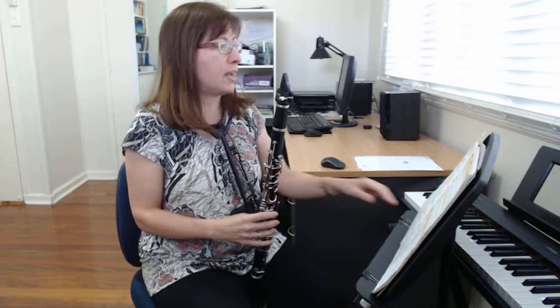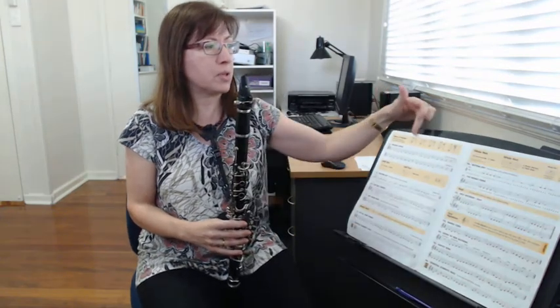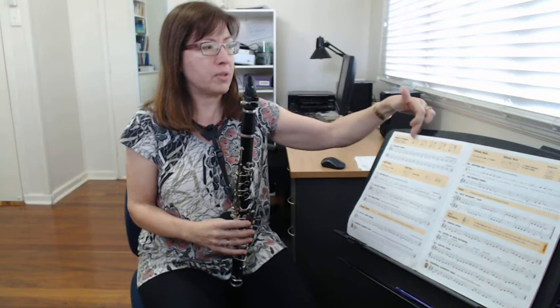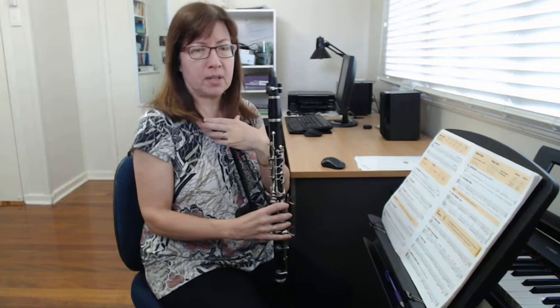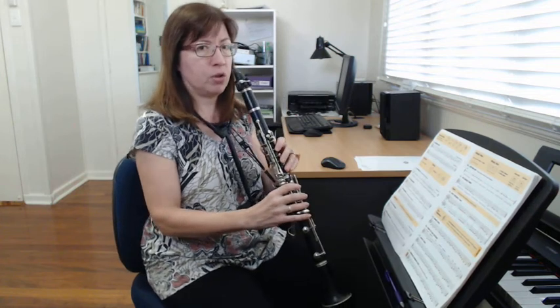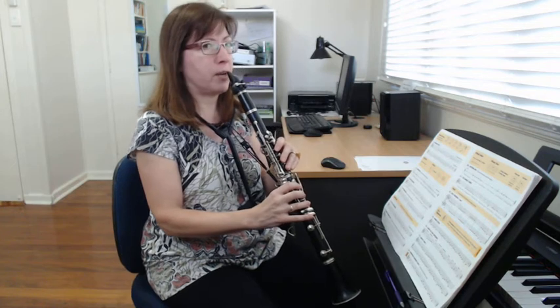Hello clarinet students. We're going to start today with our warm-up on the top of page six, so make sure you have your books opened with all your notes up there. Make sure your neck straps are tightened so that you can hold your clarinets up like this, and it comes right up to your mouth.